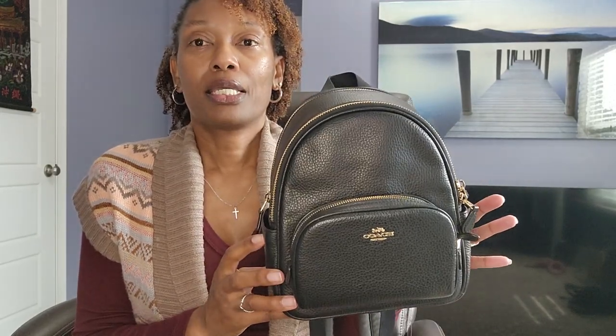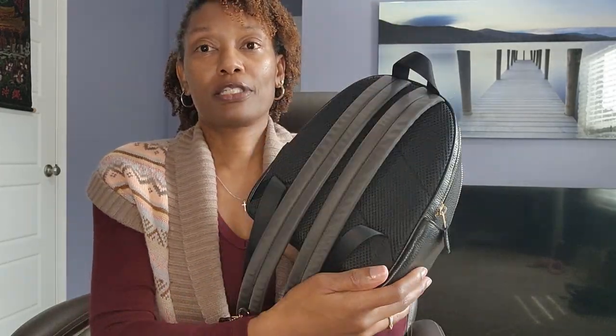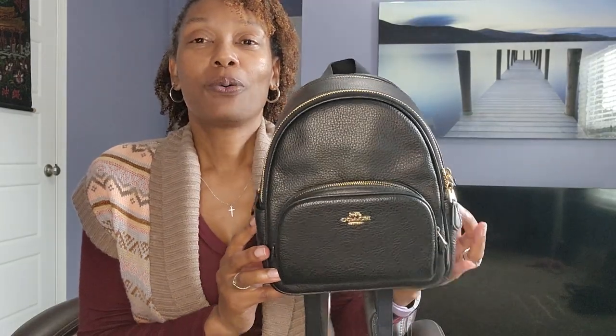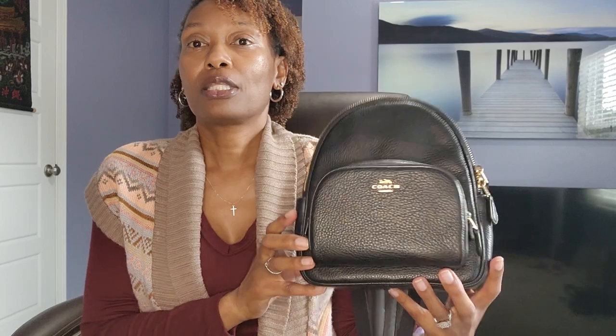I originally had the Charlie Backpack in brown, sold it, and used that money to buy this one, and I have enjoyed carrying it. I almost was going to sell this one and buy a different backpack or maybe a fanny pack — I was looking at the Bethany belt bag online — but then I just took it out of the cart. I was like, no, I'll keep her for another summer.